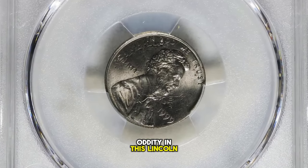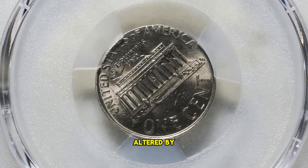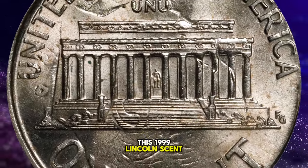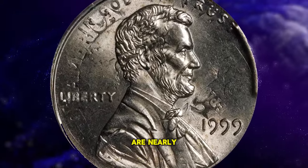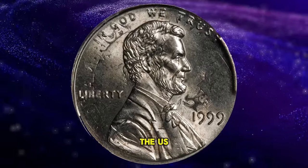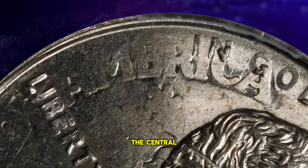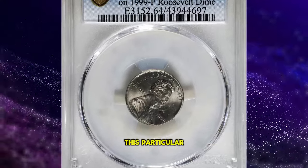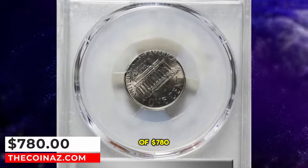Have you spotted the oddity in this Lincoln cent? At a casual glance, it might seem like just another piece of pocket change, possibly altered by someone with too much time on their hands. However, it is in fact a remarkably elusive error coin. This 1999 Lincoln cent was mistakenly struck over a 1999-P Roosevelt dime. The dime and cent blanks are nearly identical in size with a very minimal difference in diameter, which occasionally leads to such mishaps at various branches of the U.S. Mint. The design elements of the original dime, including parts of 'E Pluribus Unum,' 'States of America,' and the central device, are clearly visible on the obverse side of the coin, marking it as a fascinating error piece. This coin was graded MS64 by PCGS and garnered a price of $780 at a Stack's Bowers auction.